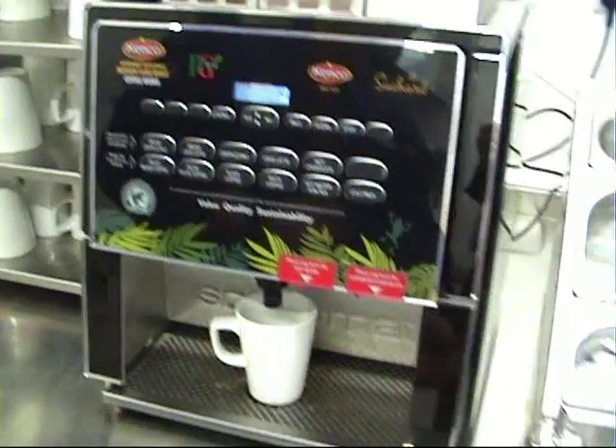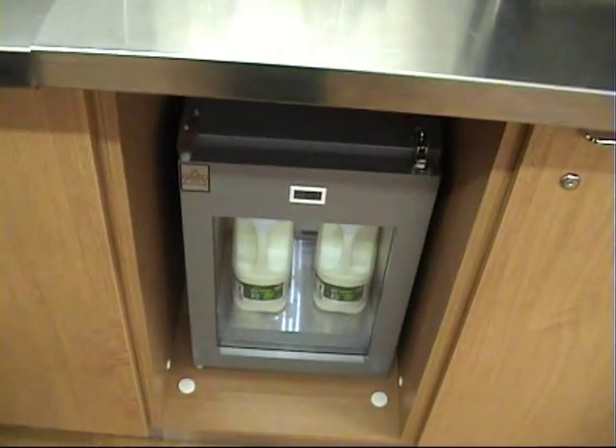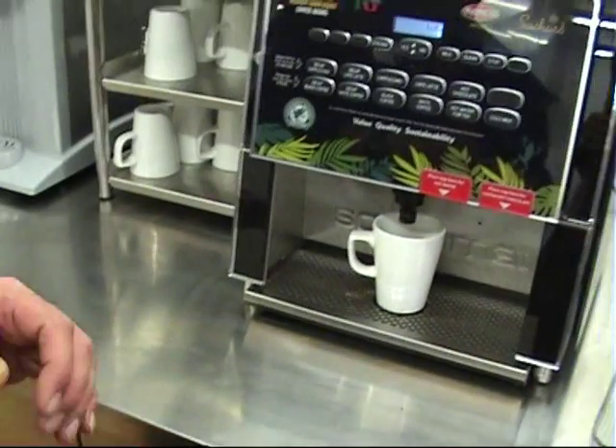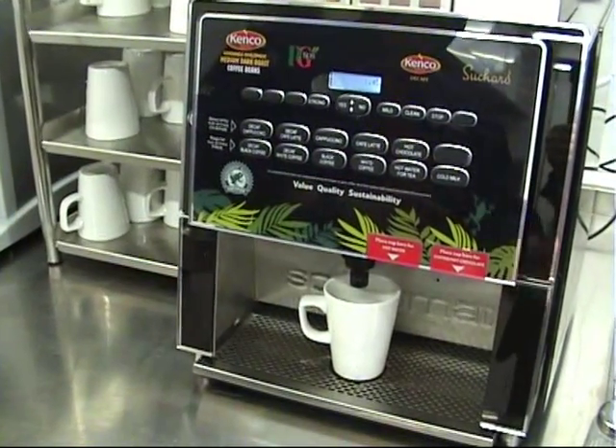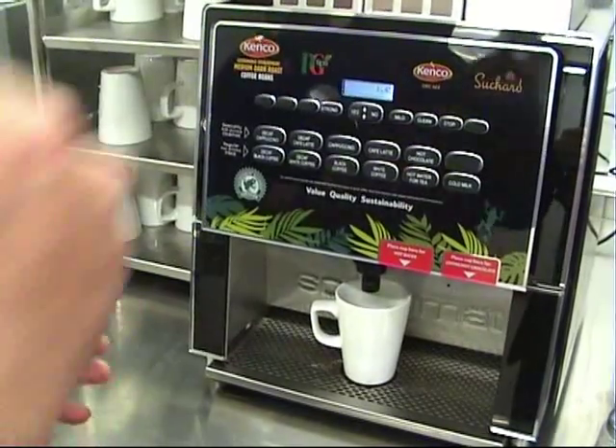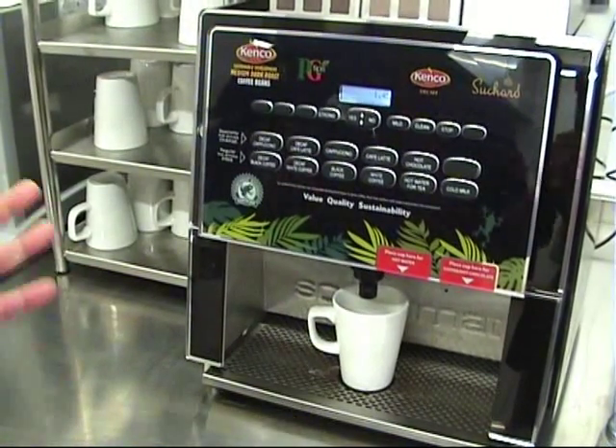As you can see underneath, we have a fridge which holds two bottles of milk at a time. And when you press your white coffee, it will automatically get milk from there and make a white coffee. So you don't need to go to the fridge and help yourself to milk, unless you want more milk.